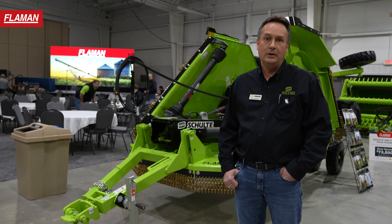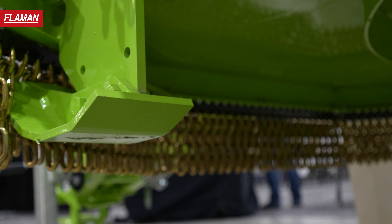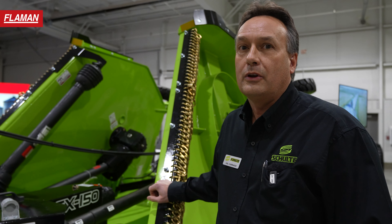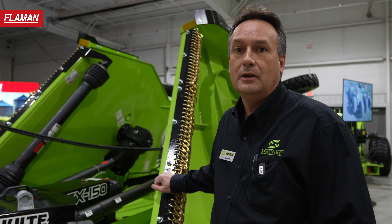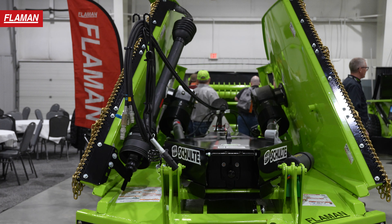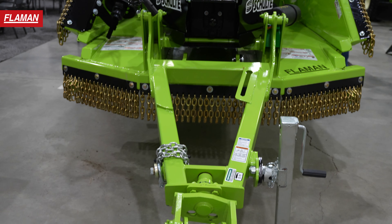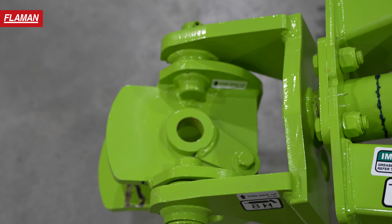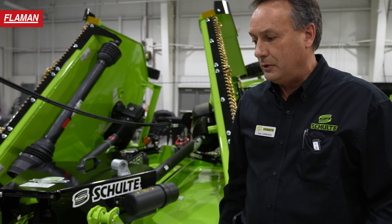Some of the features on this unit are Schulte's exclusive single dome deck. This unit incorporates a flex wing design that will contour the ground 35 degrees up and 25 degrees down in the float position with the hydraulics. This unit here at the show has our pro level hitch on it, so you can easily back in with your tractor. It gives you a swivel 360 degrees and up and down, so you contour the ground very well off your draw bar.